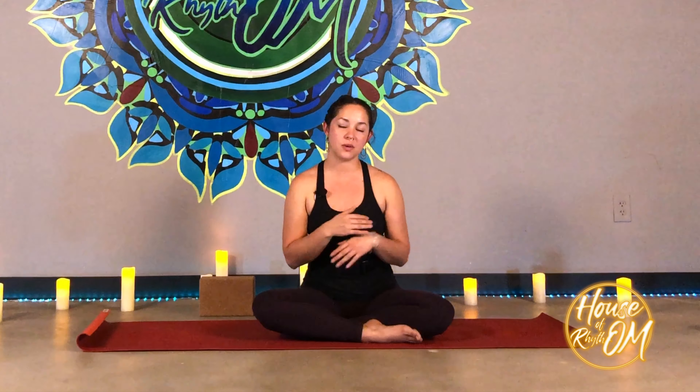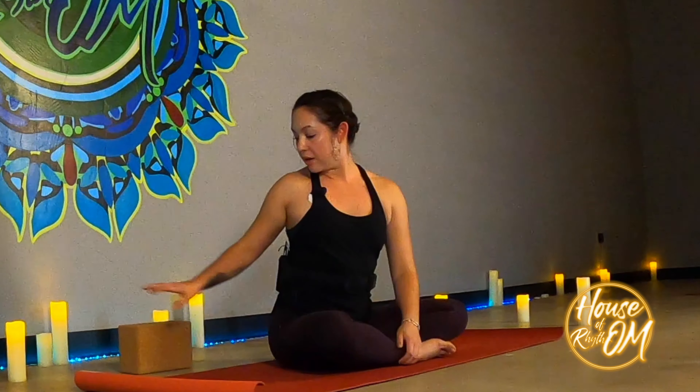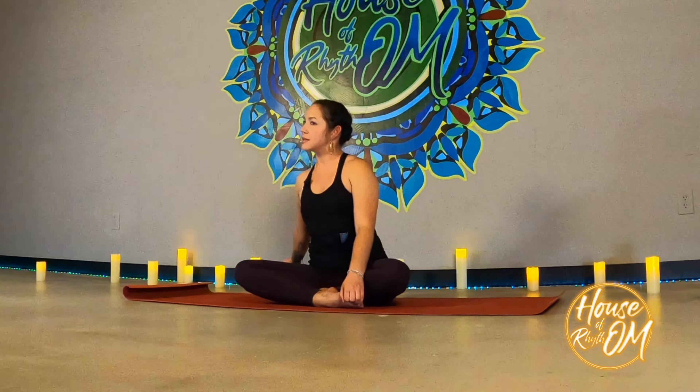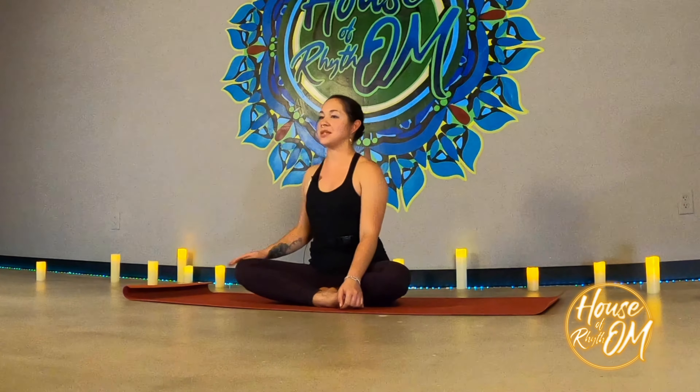So what we're going to do today is work on hip openers — just a quick seated hip opener sequence to help you out. If you've been sitting all day or standing all day, it will help hip pain and also relieve a little bit of back tension. If you have a block, tight hamstrings, or anything, you can sit on a pillow, a bolster, or even a couple of books. Not necessary, but it does help if you have tight hamstrings.